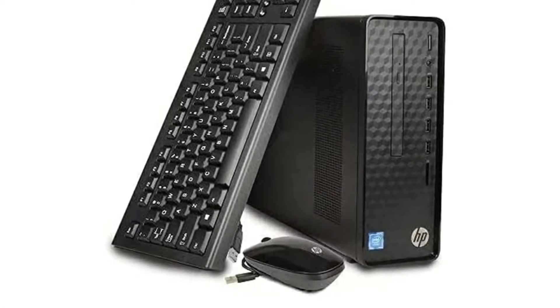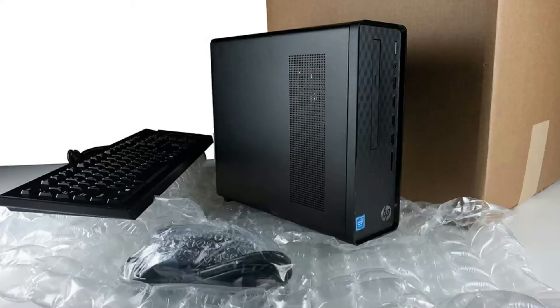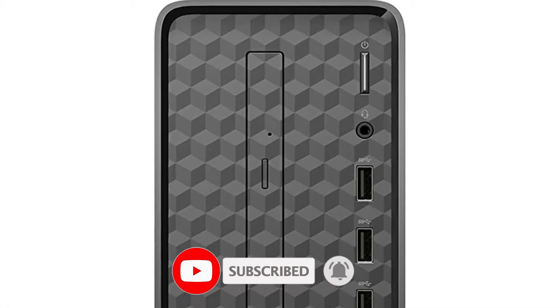I like that it's very sleek, compact, and very minimalistic in the design. It looks great in the office environment and can easily be tucked under your desk or even placed on your desk with your monitor on top because it's so slim and sleek.